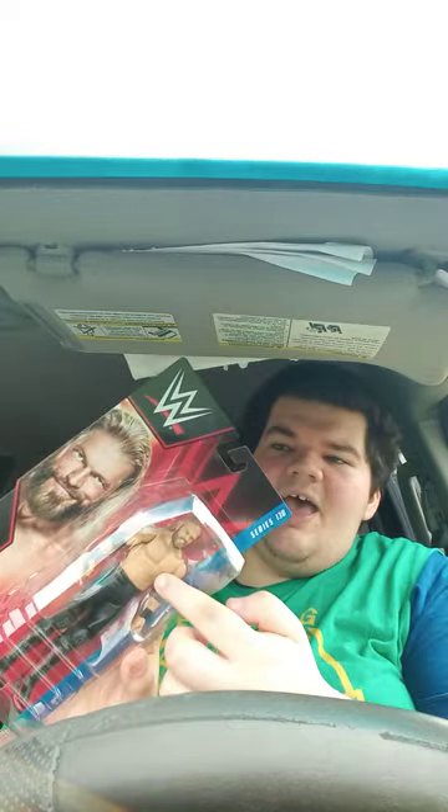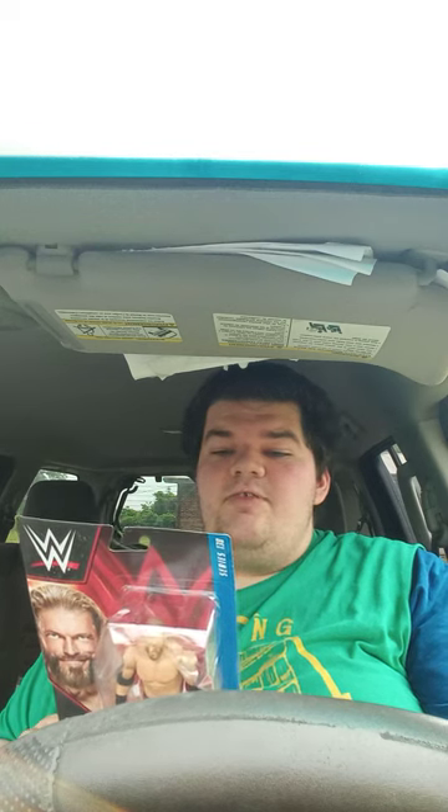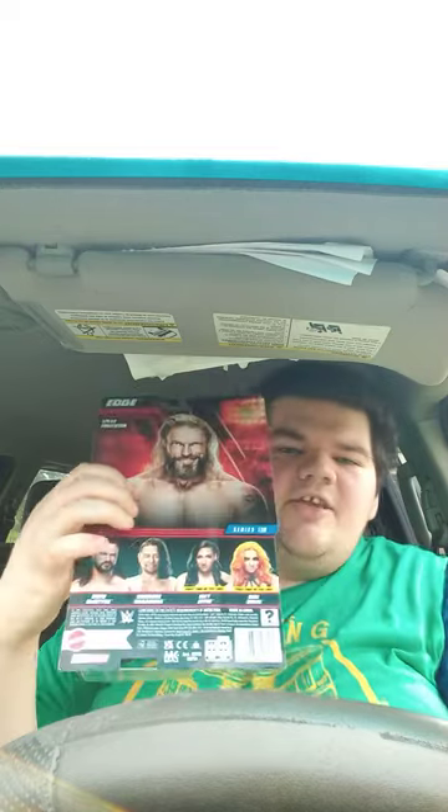Here he is in the package. I think this is his attire from Day One — not totally sure. His signature moves are the Spear and Edgecution. In the series you also get Drew McIntyre; last time I saw him it was during WrestleMania.